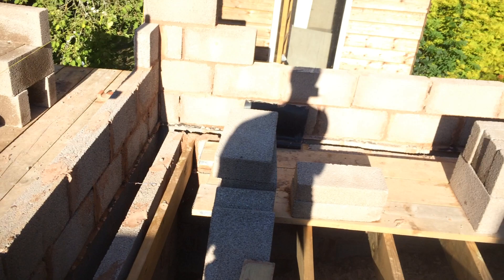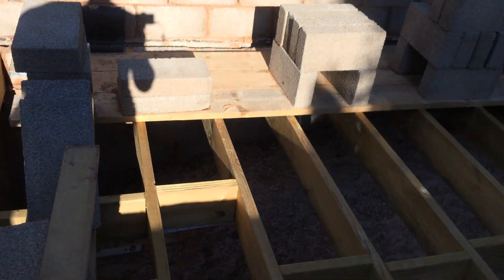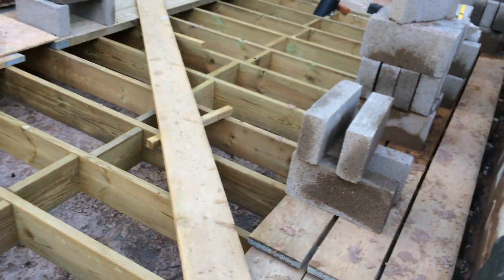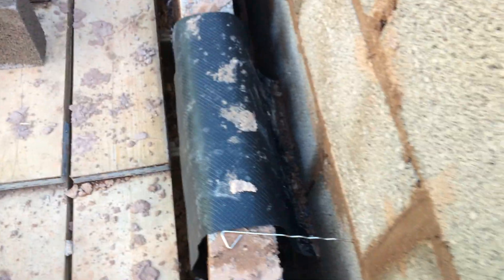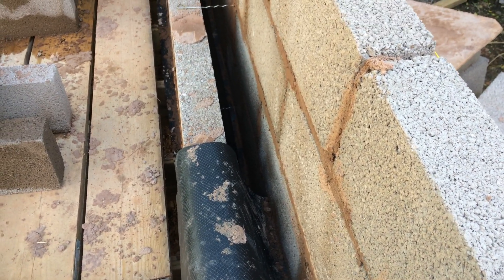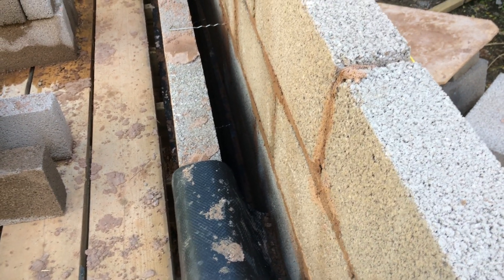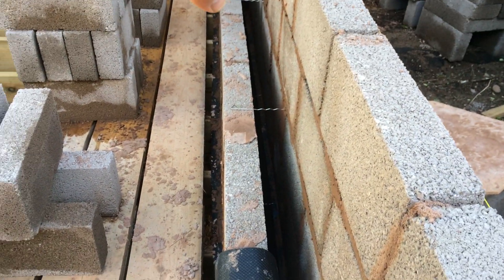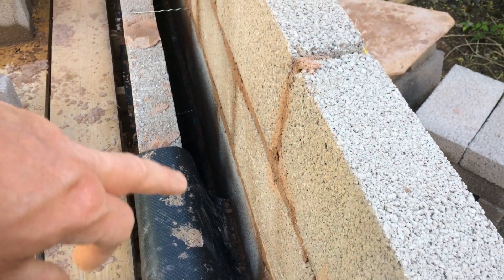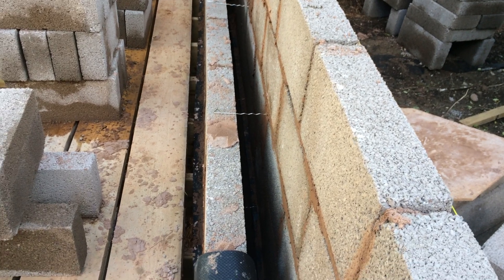I've kept it the same level all the way around — you could probably step it if you wanted to. You have to watch your brick vents to make sure that you have a tray over the top. The brick vents can go above or below the cavity.